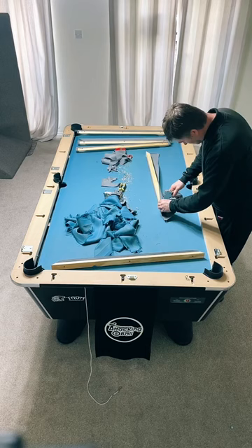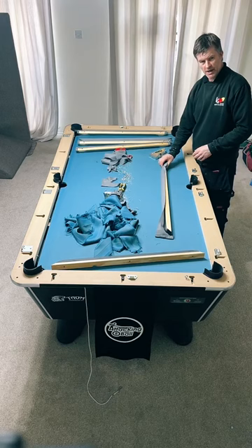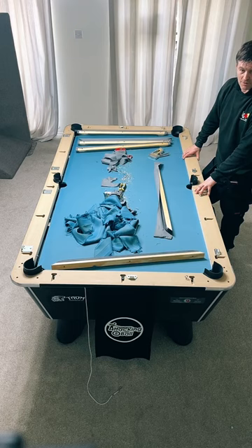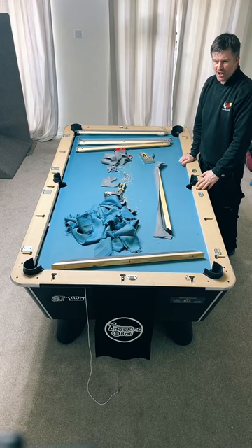What type of cloth do you use for snooker? For standard good quality, Ian uses Strachan 6811 Tournament 30 ounce. But on the TV they use Strachan Number 10 - that's about £700 just for the cloth. When they threw that orange powder on the snooker table at the World Championship, they would have had to replace that cloth.